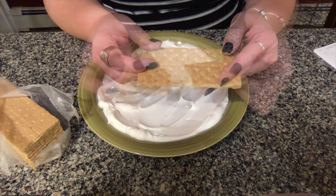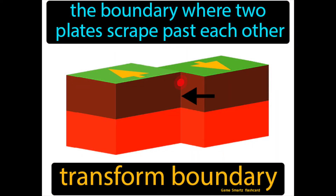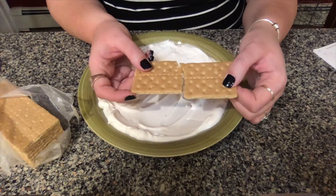Plate boundaries are named by the way plates move against each other. The first boundary we're going to look at today is called the transform boundary. The transform boundary is a type of boundary that occurs when two plates grind past each other, which means they kind of just brush each other's sides.